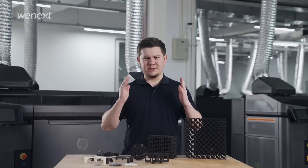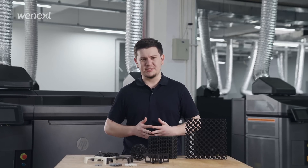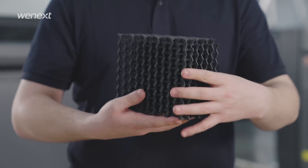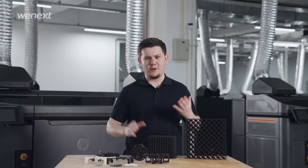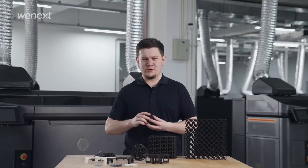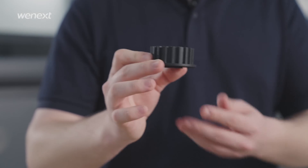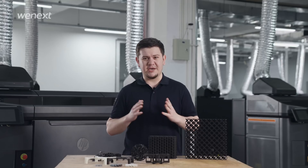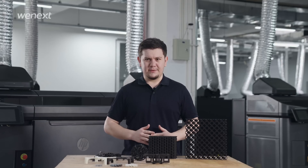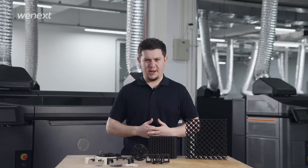Fast printing speed is the most outstanding advantage of MJF compared to other printing processes. The liquidity of nylon powder can free your product from placing support, which can also save your post-processing time. Moreover, products printed by MJF can strictly be used as your functional prototypes as well as end-use parts, because MJF gives them excellent strength. They can also be applied in high temperature and moisture environments as well.